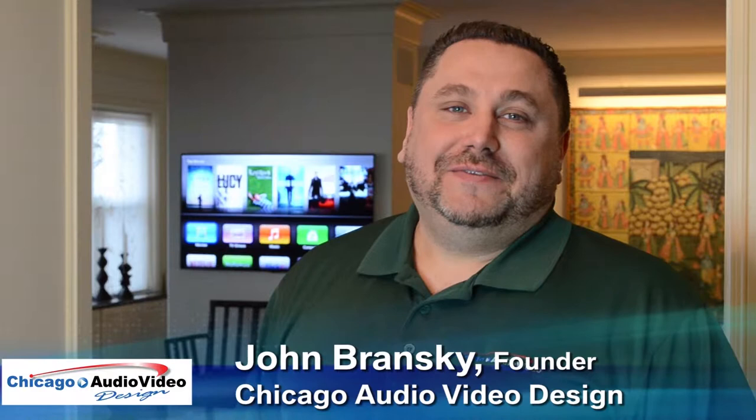Hi, this is John Bransky with Chicago Audio Video Design. We're at Lincoln Park at one of our current installs. I'd like to show you around.